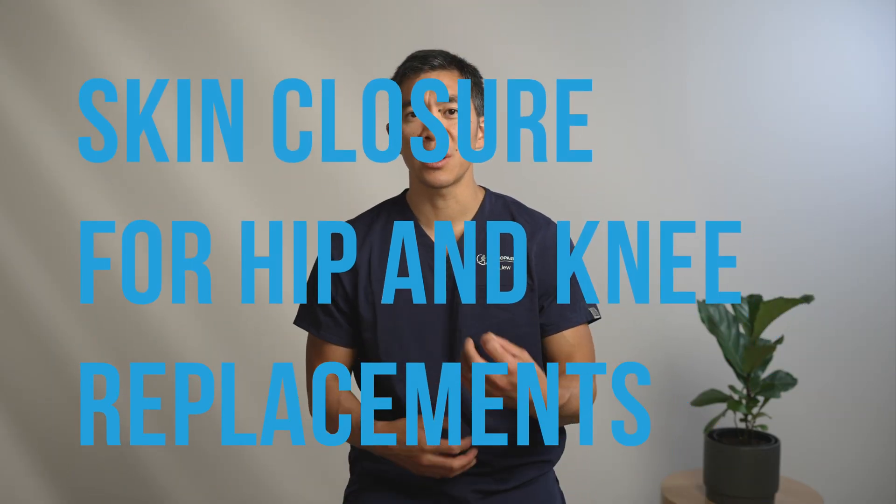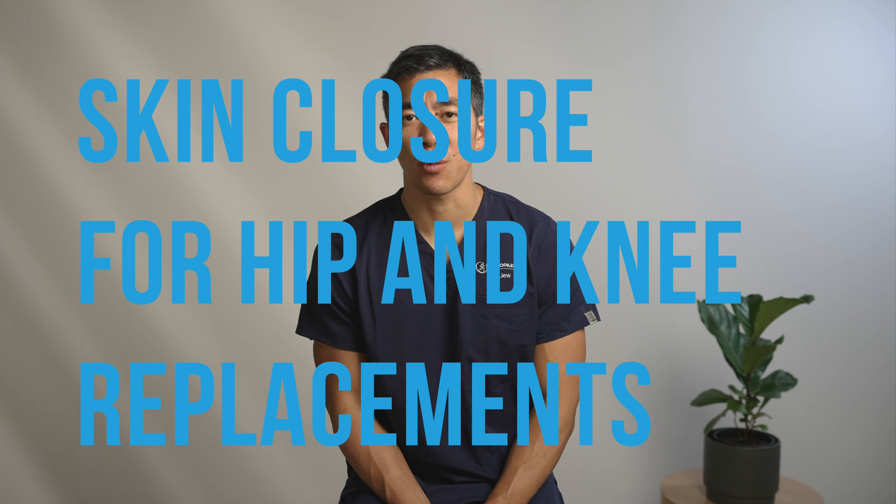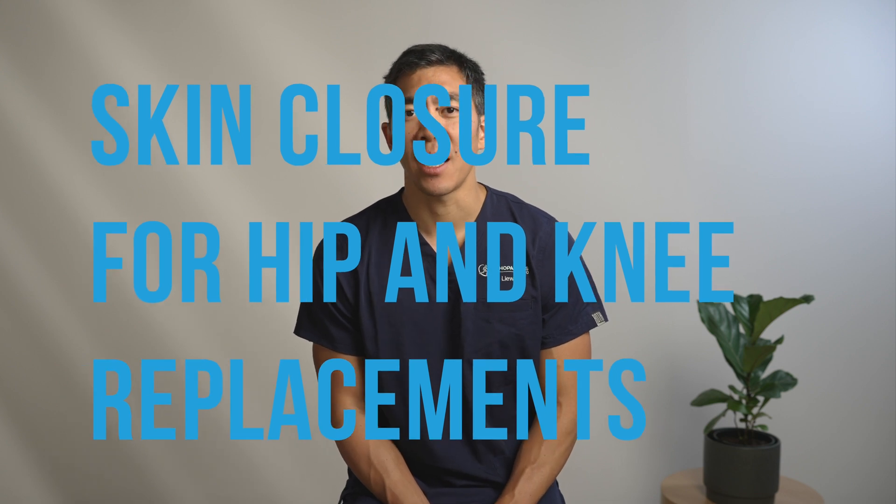Today I thought it would be good to go into some of the details about what the skin closure is and how it occurs. I only perform hip and knee replacements, so I certainly can't talk for other areas of the body where different suture materials and different closure methods are often used.